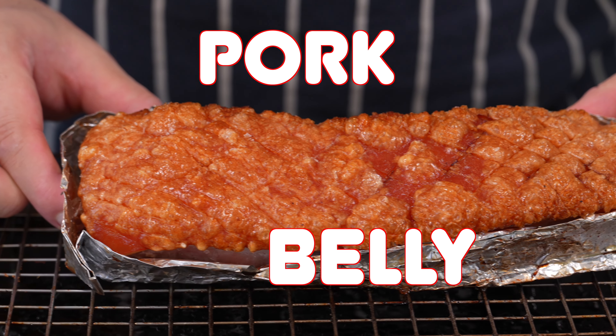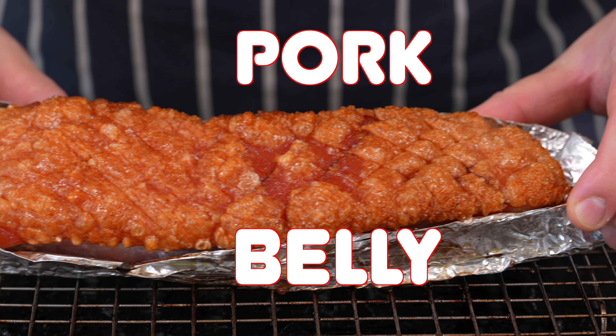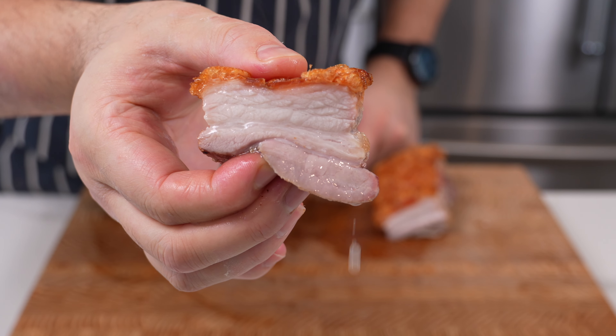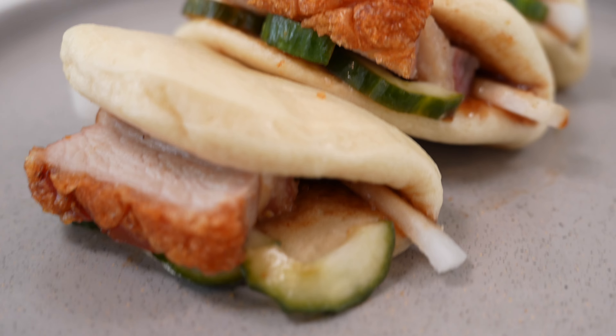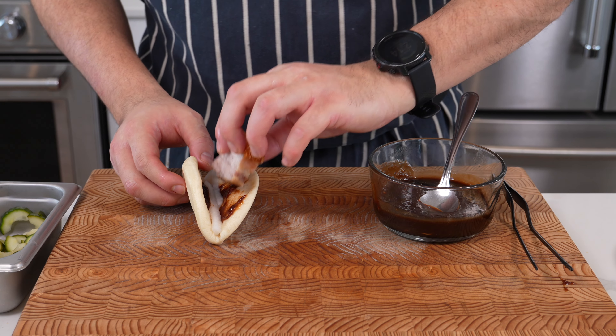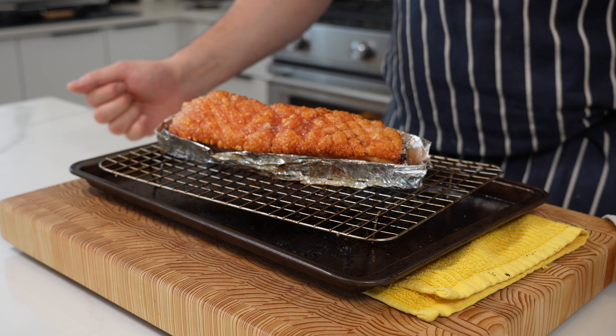Let's talk pork belly — crispy pork belly! I'm going to show you how to make the crispiest pork belly you've ever had: super fluffy, super crispy, juicy and moist meat. What do you serve with it? I'm going to show you how to make bao buns — soft, light, fluffy pillows of delightful happiness. Stick around for all the tips and tricks later in the video.